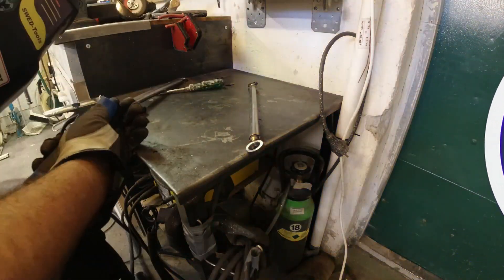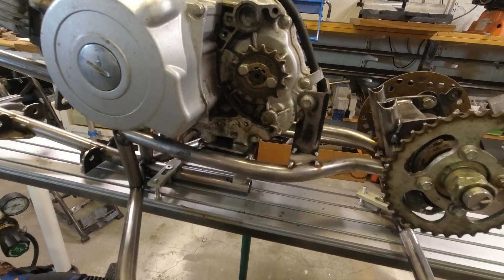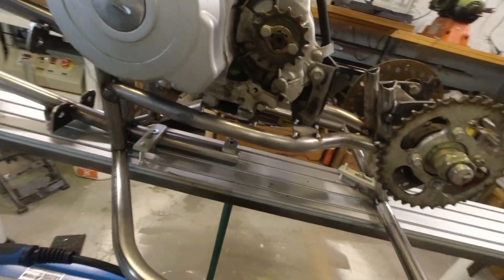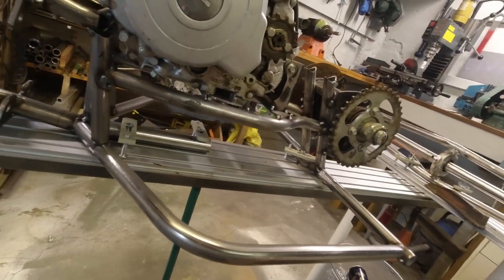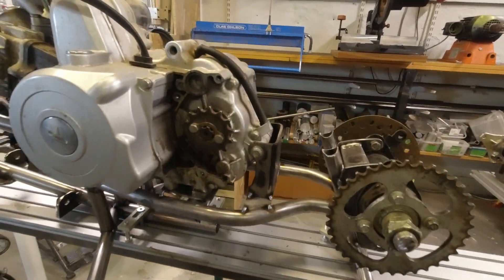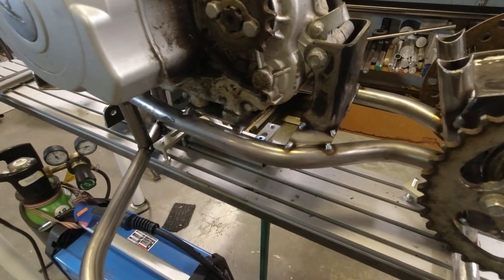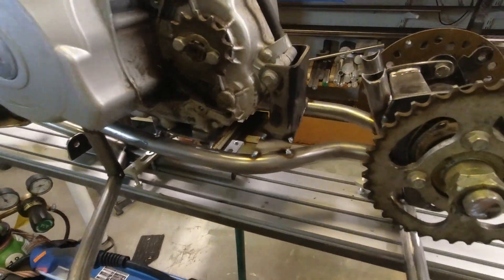Here is a better view of the engine mounts. You can see how I used the old plates from the quad.